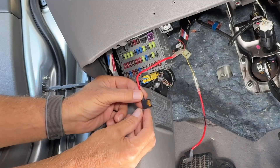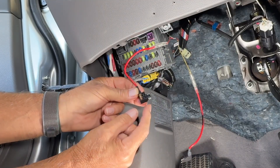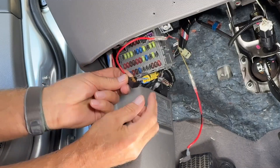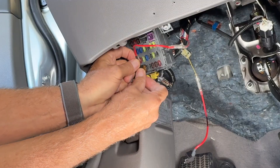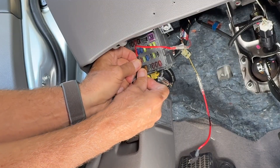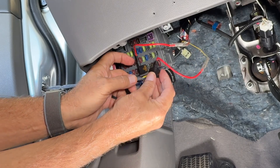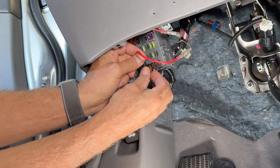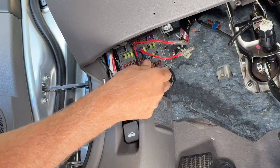This is a better option — it's a fuse holder, and they're not very expensive. Your old fuse comes out and you put it in here. Then this end goes on fuse slot six and this one goes on slot eight — just plug right in. And now everything's protected.